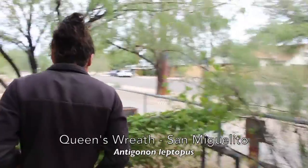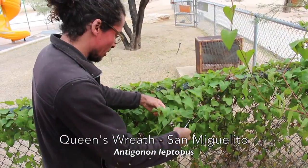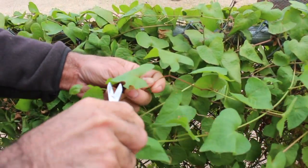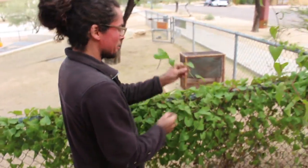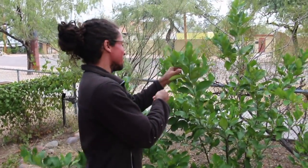It's a nice clean wreath. Let's find a nice sprig — although this one has some bug munching on it. Looks like a leafcutter bee, because leafcutter bees have that round incision. And it's a good specimen. Make some tea out of this.